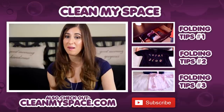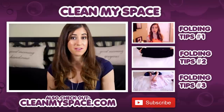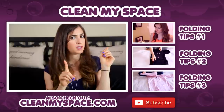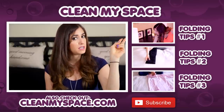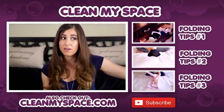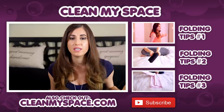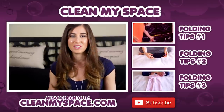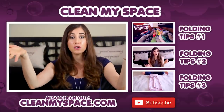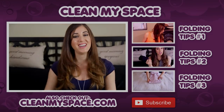Now it's that special time of the week where we get to direct your attention to a few other videos I think you're going to love. The first one is Folding Tips number one, the second is Folding Tips number two, and the third is Folding Tips number three, right over there on the very end. They are super helpful and full of great folding tips. You can also visit our website CleanMySpace.com — we have all kinds of great cleaning information there, and you can sign up for our newsletter, The Dirty Dish. Thanks, guys, and I'll see you next week.